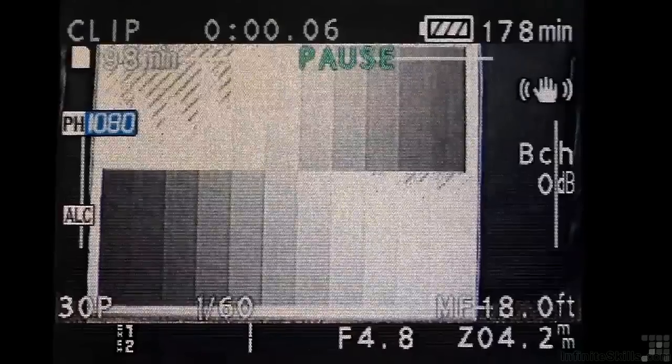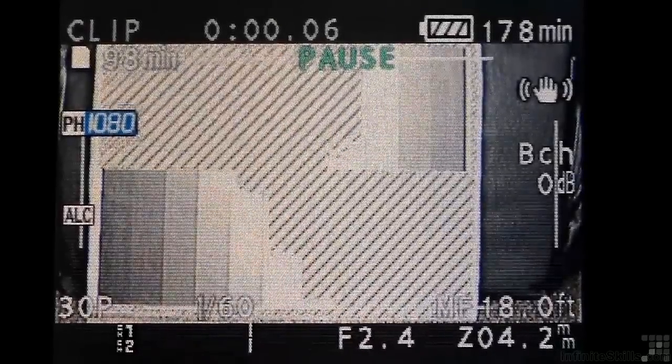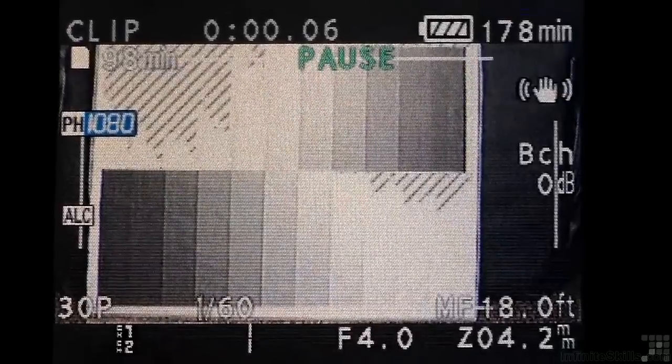As you look at the monitor here, you see little zebra stripes where it's overexposed. You decide what the overexposure level is. I like to set mine at 100% or 100 IRE. So anything above that is going to be just too bright.